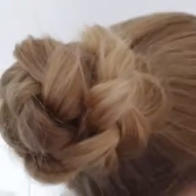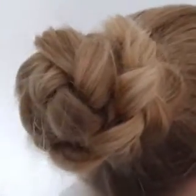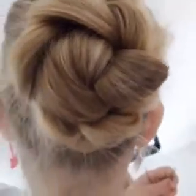And then you have your braided bun. Nice and easy. Thank you for watching. See you next time.